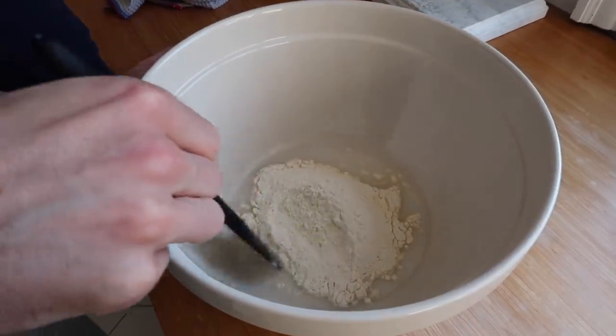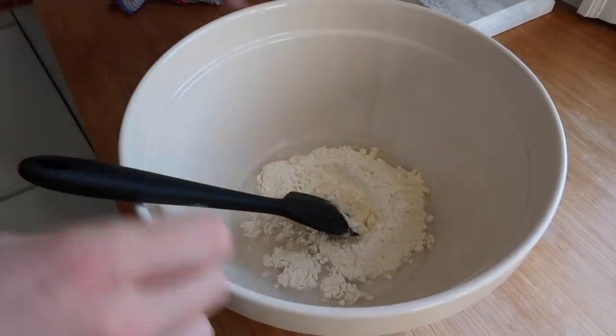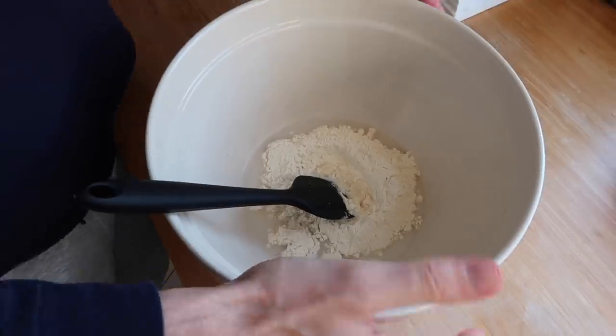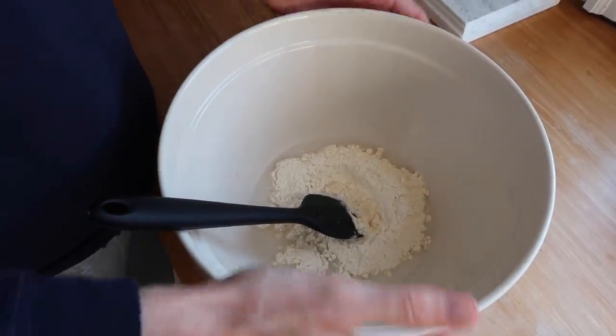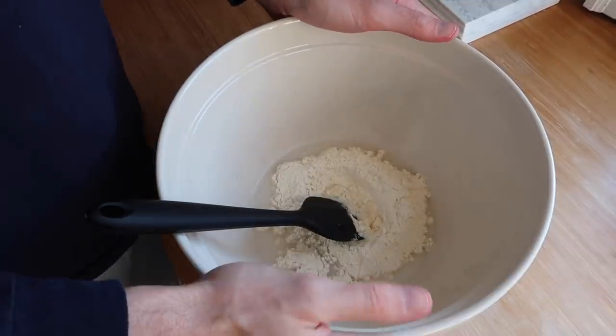So I've put my flour, water, and starter in my bowl — this is basically the bowl I'm going to use for the duration of making the dough. I'll mix this up, cover it with cling film, and leave it in my warm spot in the house.